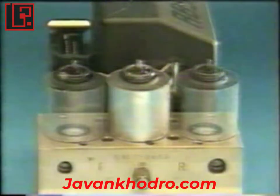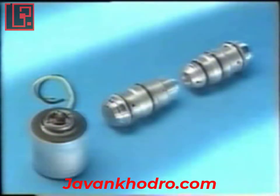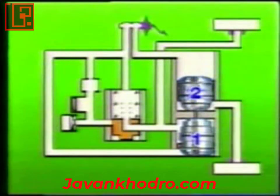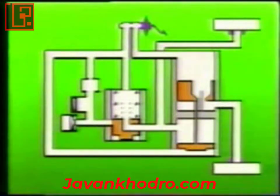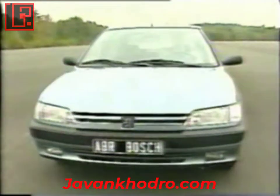A solenoid identical to the one on the front wheels directly controls braking on the rear right-hand wheel. A mechanical device with an equalizing piston controls the pressure on the rear left-hand wheel. This device consists of two pistons — one and two — connected by a rod forming four chambers: A, B, C, and D. Chambers C and D communicate via a valve, and the assembly is pushed downwards by a spring.